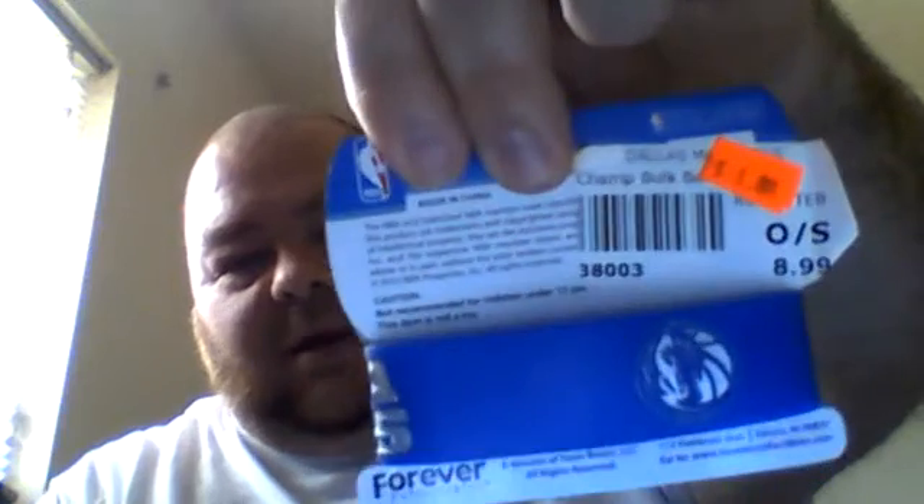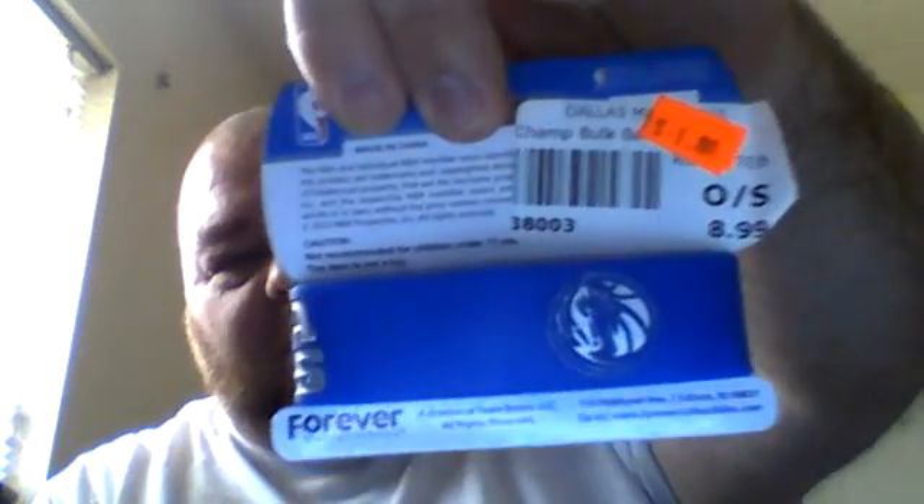And also an NBA 2011 Dallas Mavericks wristband, also on sale for a dollar, originally $8.99. You can see the Dallas Mavericks logo there.